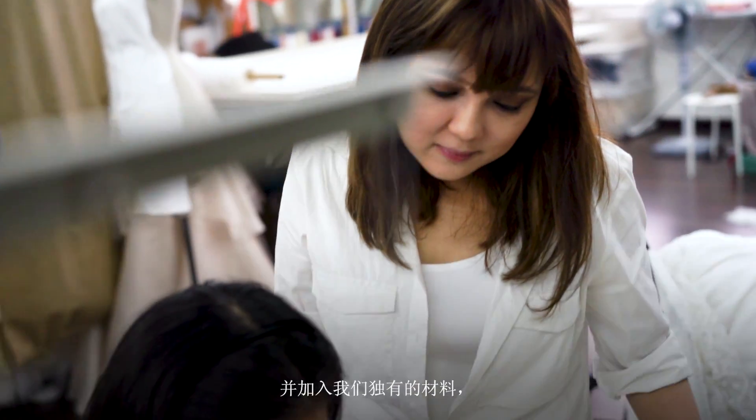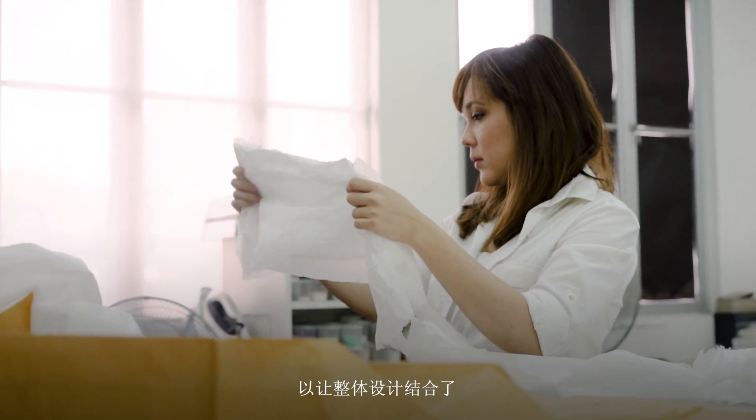We'll start experimenting soon and we're going to bring in our own materials so it's got that brighter element and the whole chiffon-like feel into the design.